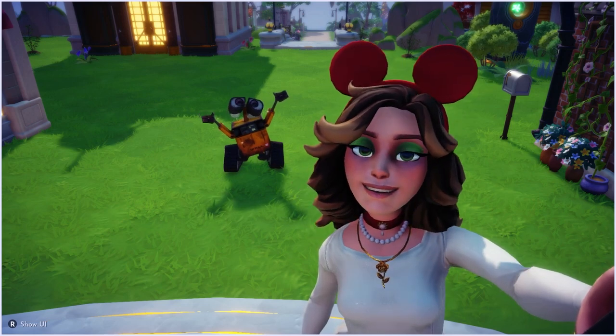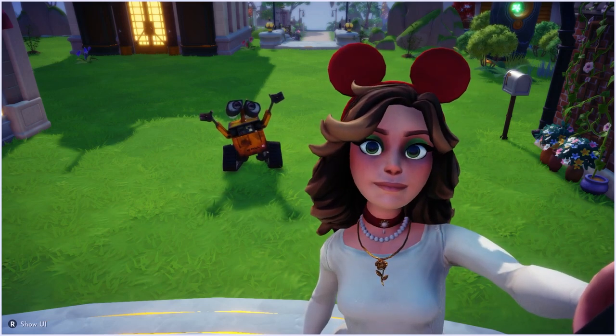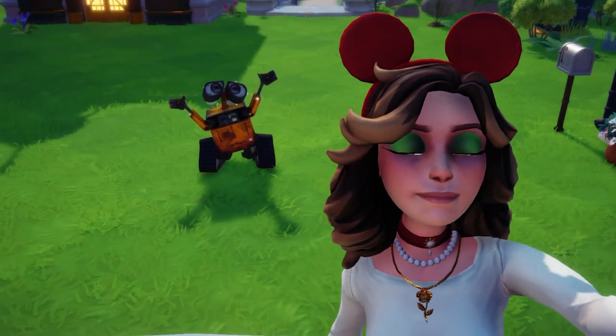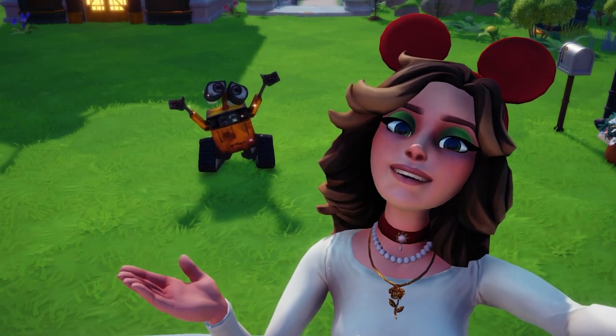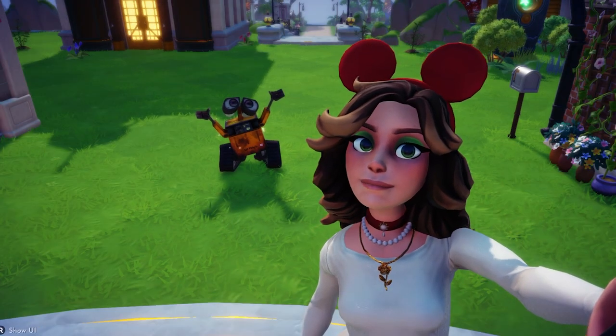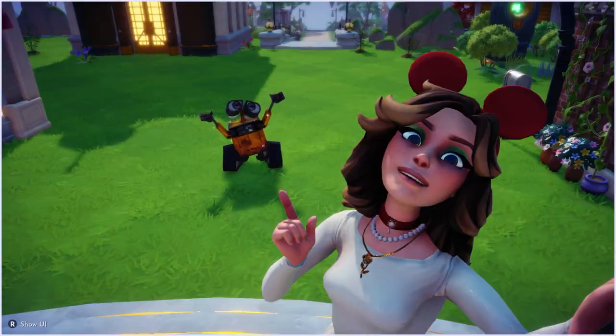Hey and welcome back to another Disney Dreamlight Valley video. I wanted to make a cute and cozy holiday sweater using some of the new motifs found in the star path. If you guys want to follow along and make it with me, I would be super happy — let's get started.